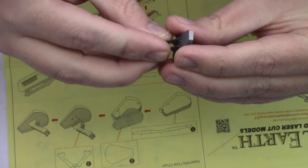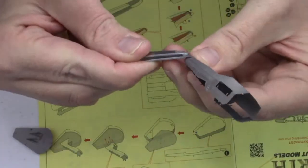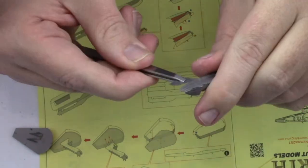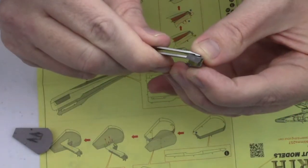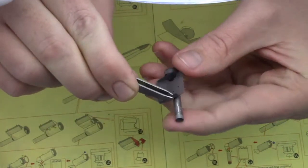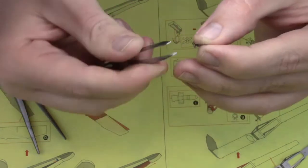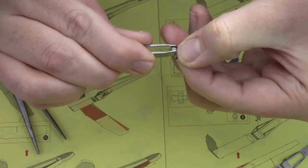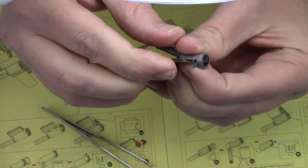The tweezers excel at twisting tabs — no surprise there. They are also good for adjusting and bending over sections of the model. The angle of the tweezers puts the point of the tip in such a position that they can handle some of the smaller parts and folds. However, there were a couple of times I had to resort to my precision tweezers in tight places.